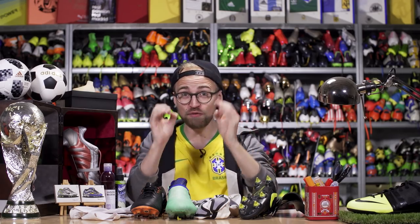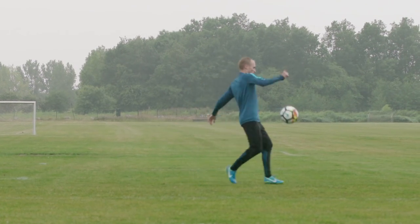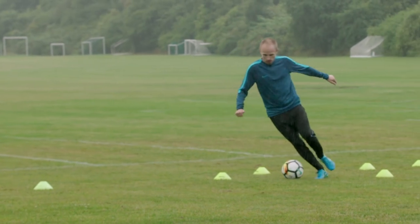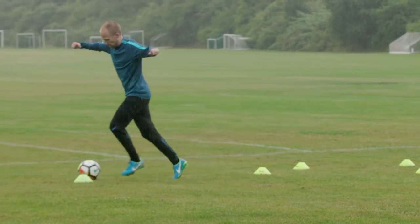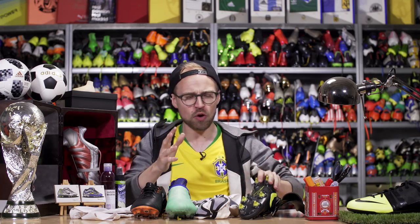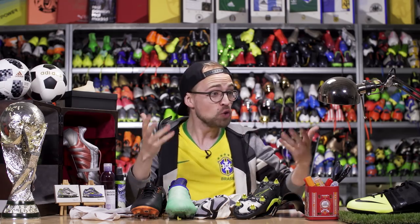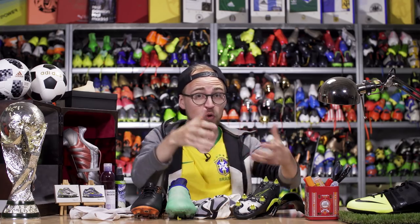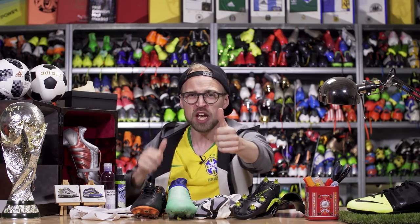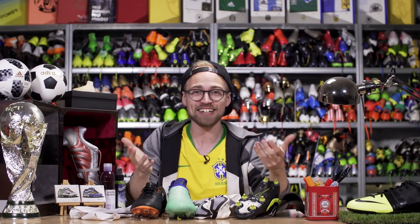So there you go - a few pieces of advice on what you should do if you're playing in the rain. I realize there are a lot of you out there playing at a really high level with a lot of experience playing in the rain, so if you have any tips you want to share, drop them in the comment section below. If you want to gear up and get some SG boots for traction, you can grab a pair by clicking the link over here. You can also watch some of our top 5 videos with tutorials and tips by clicking the playlist below, and don't forget to subscribe with notifications on to not miss our almost daily football videos.